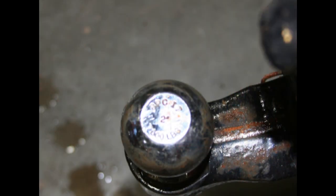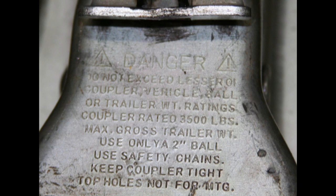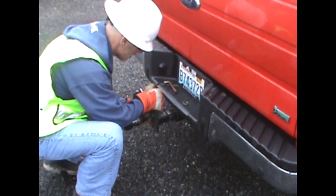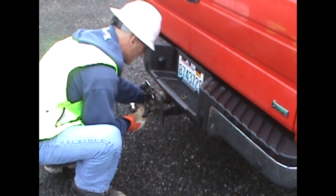Before you begin the process of hooking up the trailer, it is very important to make sure you have the correct size ball for the trailer. Check the size of the ball, which should be stamped on the ball, and make sure the trailer hitch matches that size. The size of the trailer hitch should also be stamped on it. If the sizes do not match, stop — you cannot tow the trailer. Check with a supervisor or mechanic to get the correct size ball.